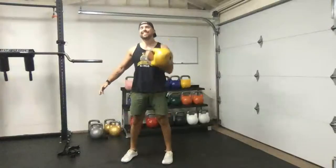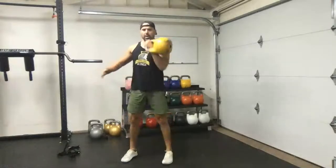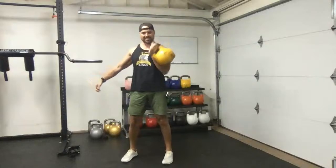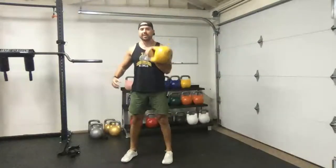Make sure you're in that rack position — abs engaged, glutes engaged, slight flex of the wrist so that bell isn't flopping around. We've all seen people do that. Keep that tension as you move through it.